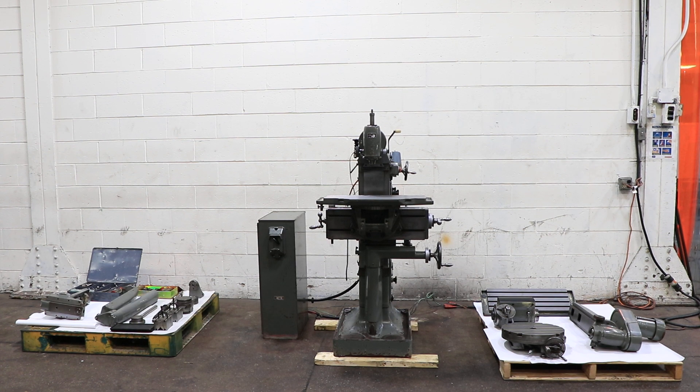We have a DECAL Universal Milling Machine, model FP1, serial number 38198-28.